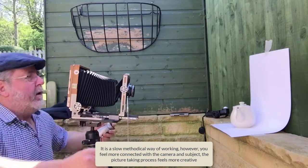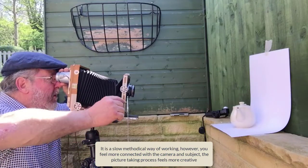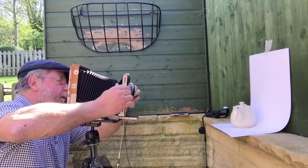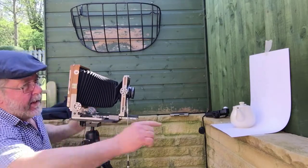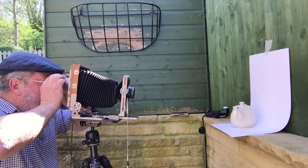The first thing I need to do is get a little bit more foreground in this picture, so I'm just going to move the front standard down slightly. That's lovely — that's just giving me that little bit more foreground at the front of the teapot. That looks about right.